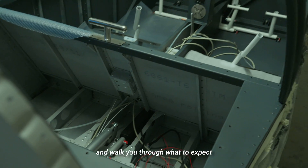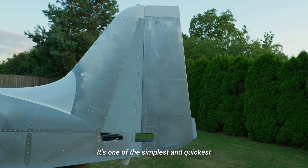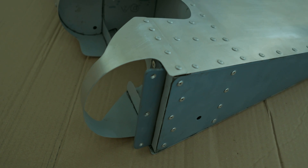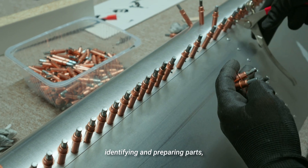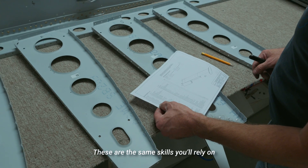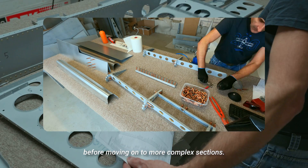Let's cover them in a quick summary and walk you through what to expect at each phase of the build. We recommend beginning your build with the rudder. It's one of the simplest and quickest components to complete, but also one of the most valuable learning steps. By building the rudder first, you'll get hands-on experience with key techniques like riveting, identifying and preparing parts, and reading the plans — the same skills you'll rely on throughout the rest of the build.